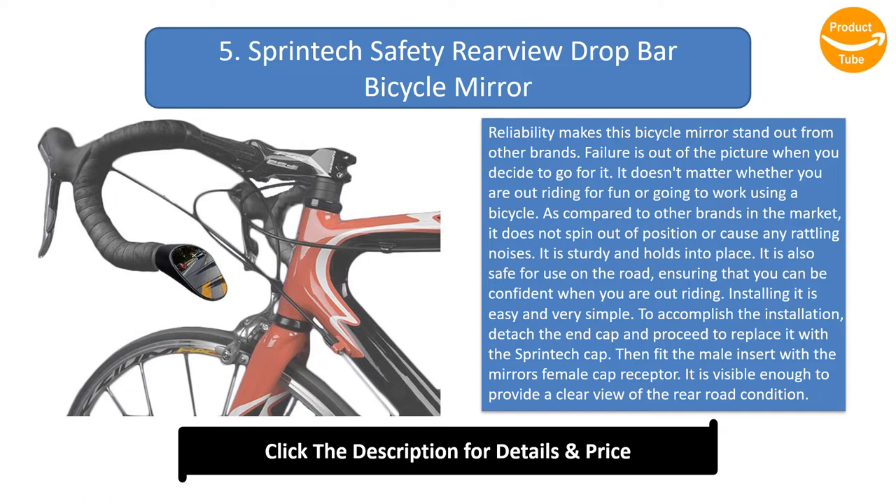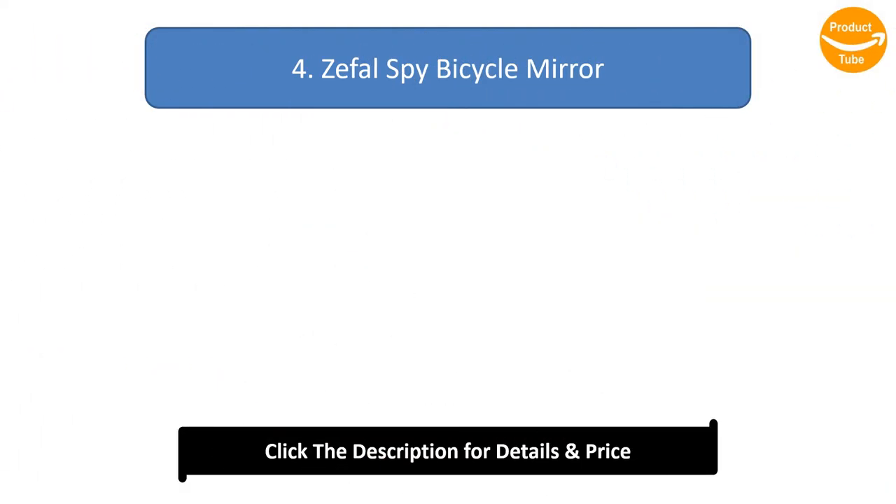Installing it is easy and simple: detach the end cap, replace it with the Sprint Edge cap, then fit the male insert with the mirror's female cap receptor. It is visible enough to provide a clear view of the rear road condition. Ideally, it is light, weighing under 30 grams, and for durability it is shatter-proof.